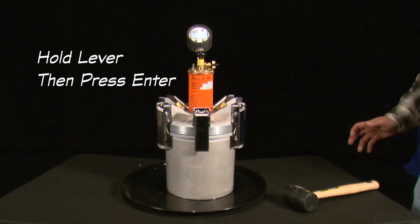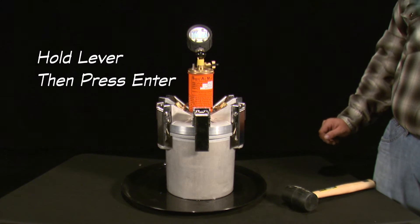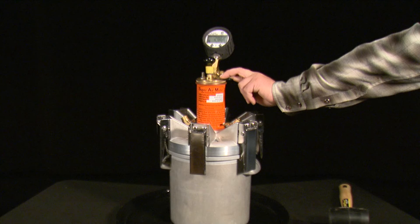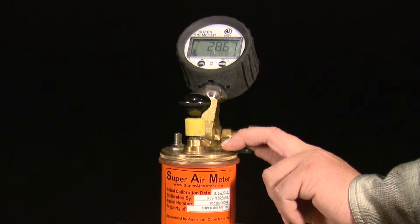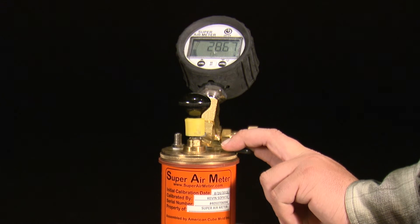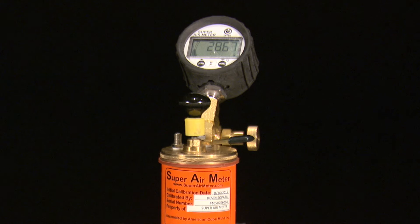After displaying OK, the next set of test directions is displayed: hold lever then press enter. Hold the lever on the top chamber to equalize the pressure between the top and bottom chambers. Continue to hold the lever down and do a short press of the enter button, which will start a countdown. Continue to hold the lever down until the meter is done flashing read and flashes OK.